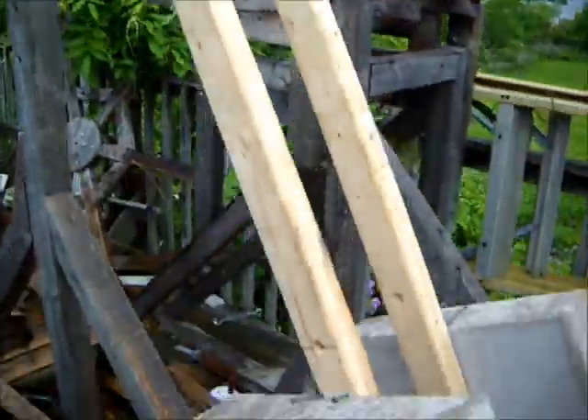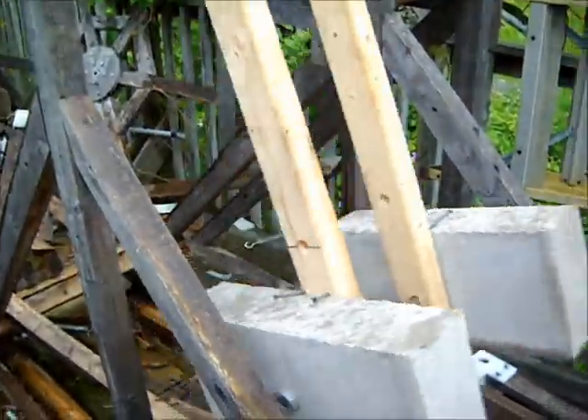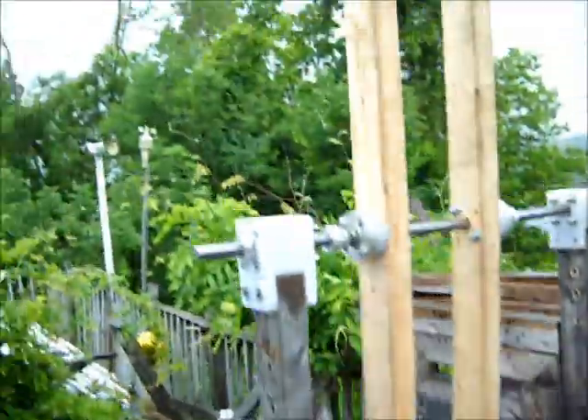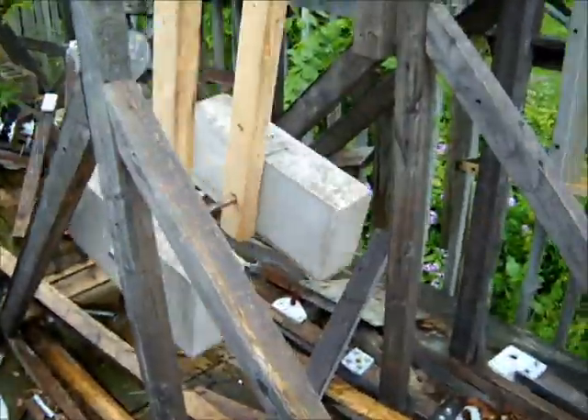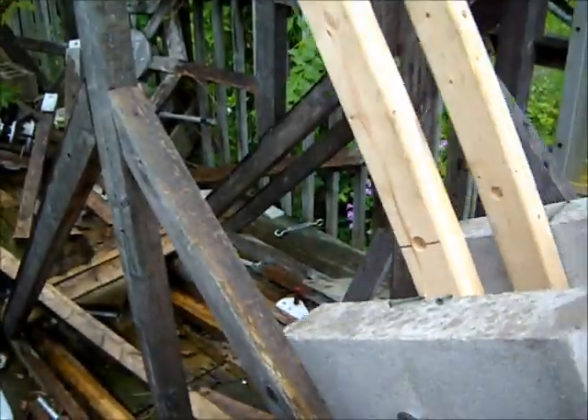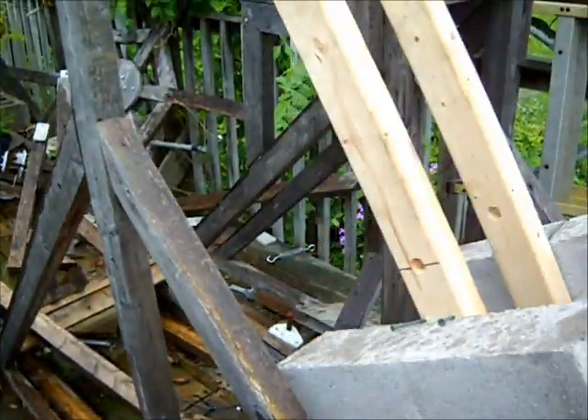It took down a couple of one-way bearings and we should have more to report in a couple of days. As you can see it's raining. So anyway, thanks for watching. This is just to document my progress.